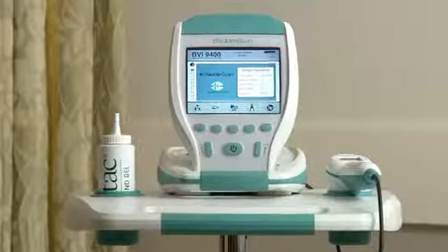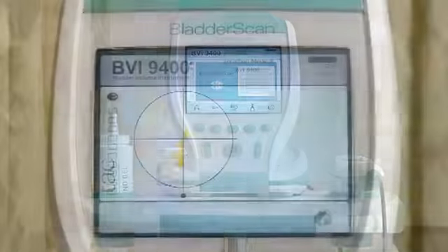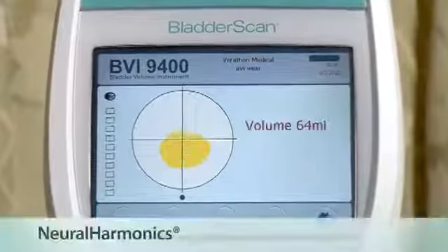Today I want to introduce the bladder scan BVI9400, a bladder volume instrument with neuroharmonics technology. The bladder scan is a key instrument in acute care. It provides medical and nursing staff with accurate bladder volume without causing patient-related complications like pain and infection from unnecessary catheterizations.